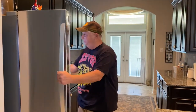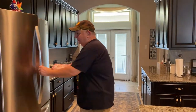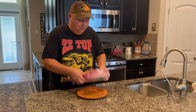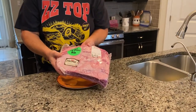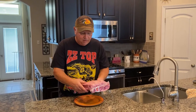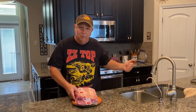We'll get the ribs out. This is what I'm cooking today — these are US Prime from HEB dino ribs. I'm gonna need to take some fat off of them but this is what we're gonna do today. I'll bring you back while I'm cutting them up.